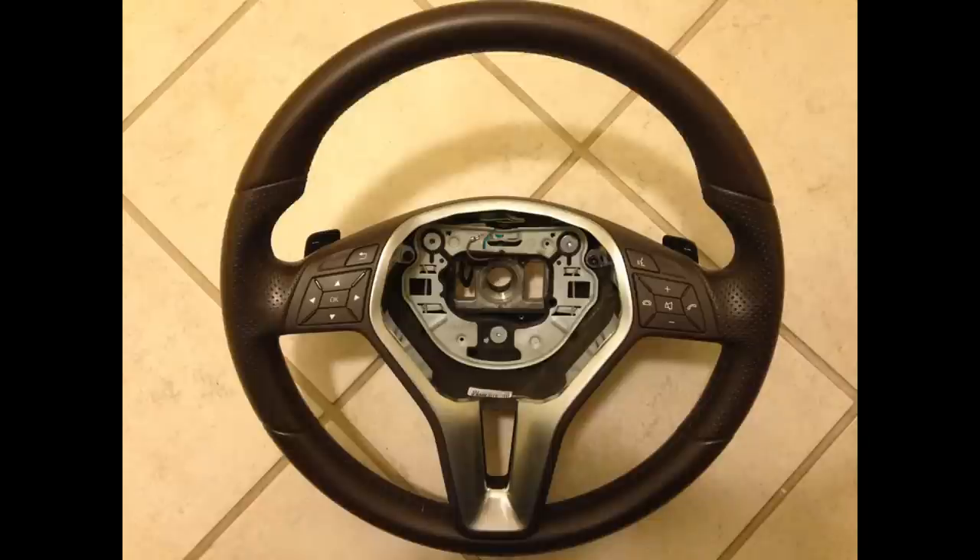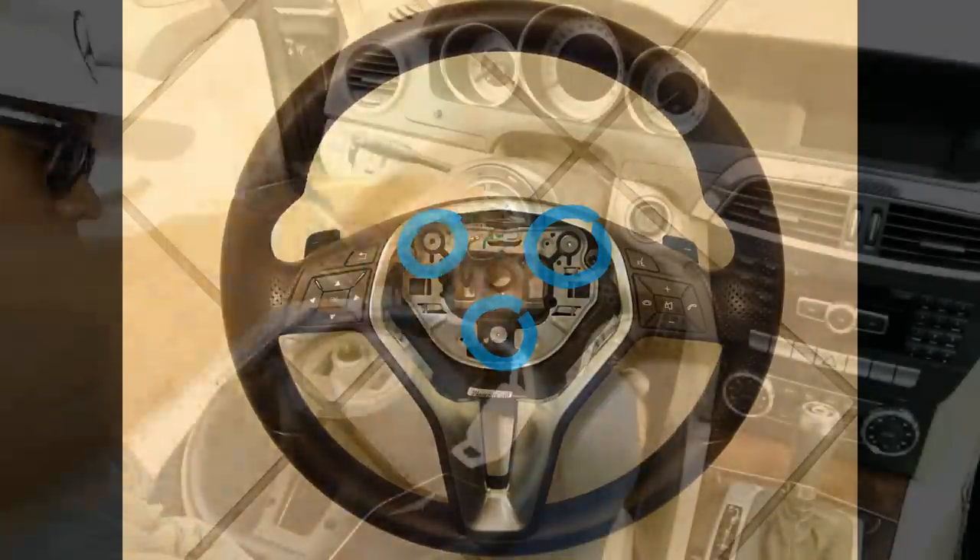Before you install your new steering wheel, it's recommended that you remove the contact plate from your existing steering wheel and install it on your new steering wheel. This way all your button controls will work properly. The contact plate is highlighted in red as you can see here on the video. You will need to remove a brown wire using a Phillips head screwdriver, and then remove three screws that require a torque screwdriver. Once the contact plate is removed, just install it on your new steering wheel and it should be good to go.